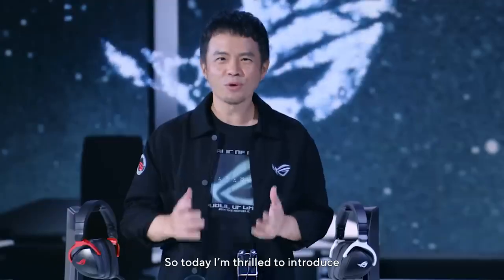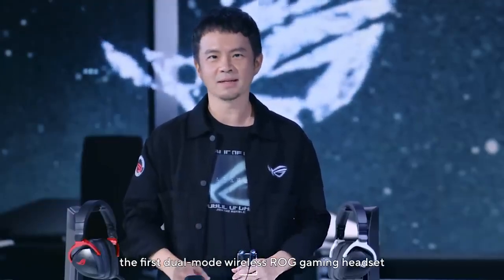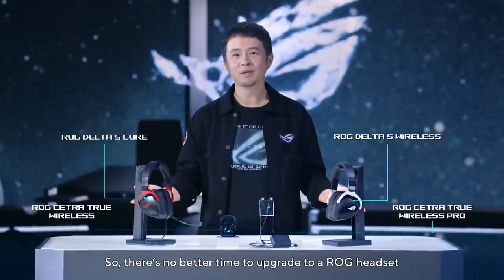Today, I'm thrilled to introduce the first dual-mode wireless ROG gaming headset, the ROG Delta S Wireless. The Delta series also includes the Delta S Core, so there is no better time to upgrade to an ROG headset.